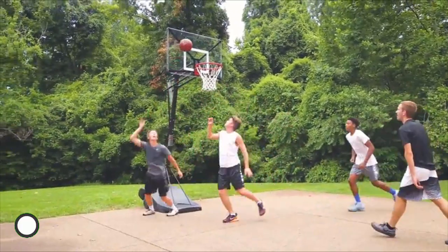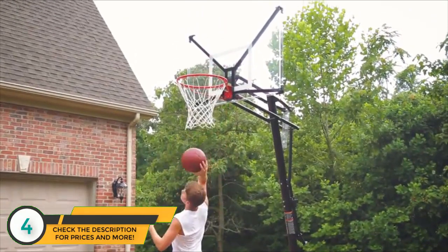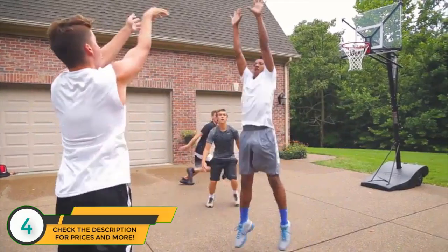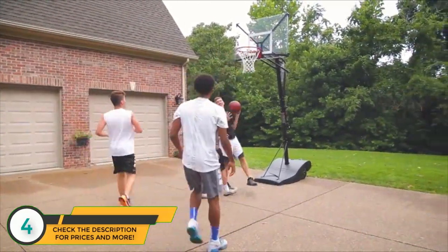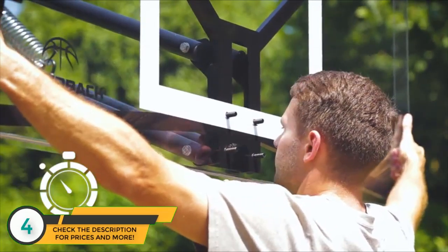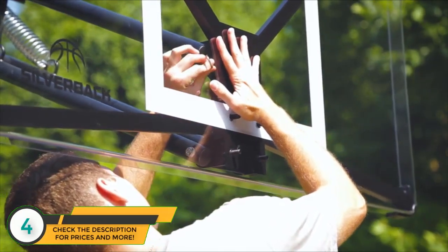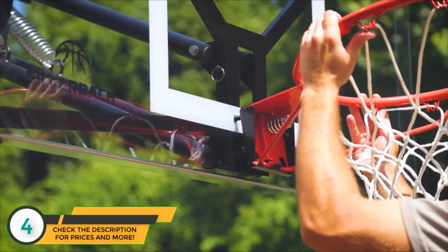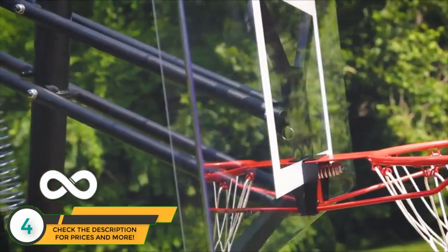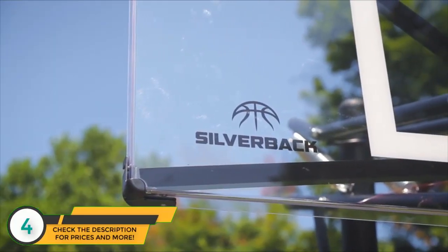Take your game to the next level with the Silverback NXT portable hoop. Through advanced technology and engineering, the NXT delivers superior rebound, unmatched stability, improved portability, and it's quick and easy to assemble. The NXT has Quick Play Technology and comes partially assembled with pre-attached hardware. Test the superior performance of the Infinity Edge backboard — flanging technology dramatically strengthens the face of the backboard and optimizes rebound performance.